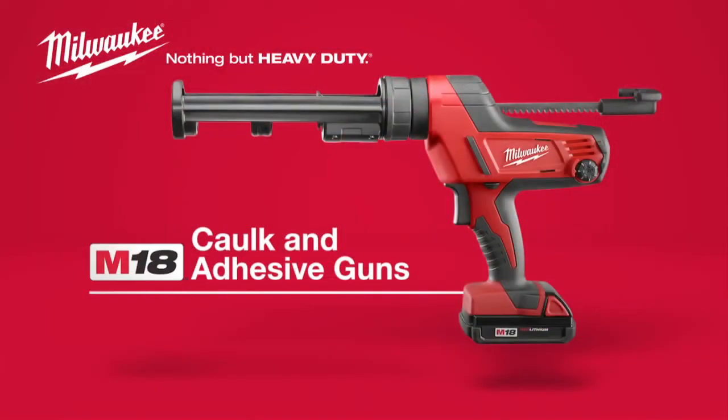Dispense sealants with more control and less fatigue with the Milwaukee M18 Cordless Caulk and Adhesive Gun, powered by Red Lithium.